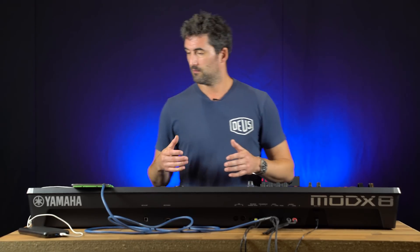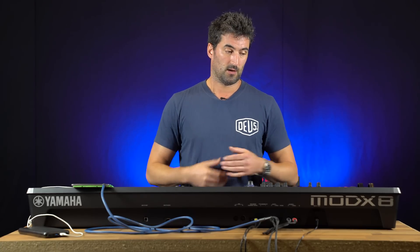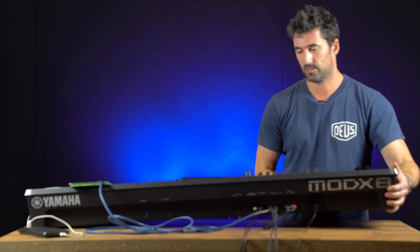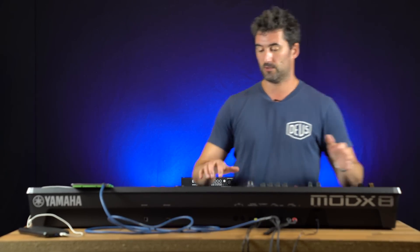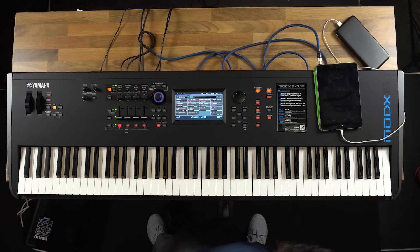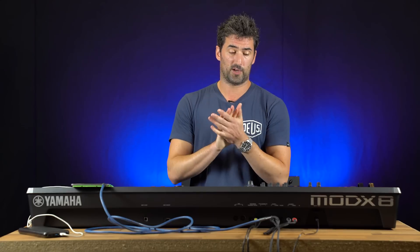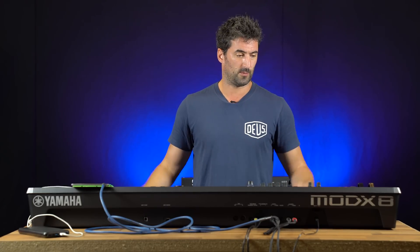So that's the Mod X series — there's the 8, the 7, and the 6. One of the great things we haven't mentioned is the weight: 14 kilos for the 88, as opposed to the Montage which is 27 — so you have to be a bit stronger to pick the Montage up. The little one's about 6 kilos. Just huge amounts of power at a great price point, and they're in the shops now. Pretty amazing.